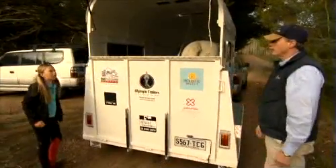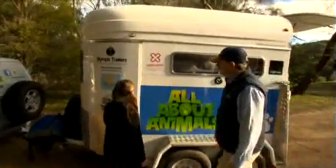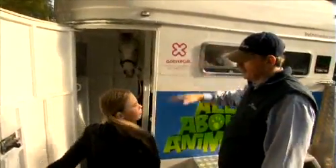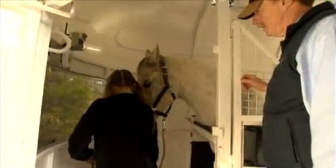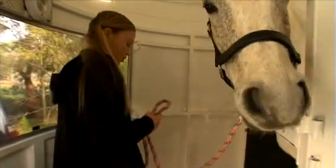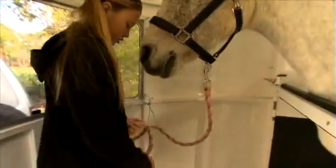Let's go around to the front of the float to tie him up. Tie him remembering not to tie too tight, so that he can get his head up if he needs to and drop it down so that he can cough. We always tie to binder twine so that if something serious does happen, he can break away without hurting himself.